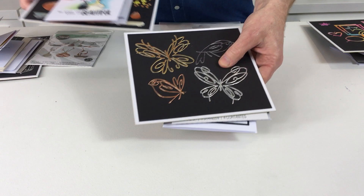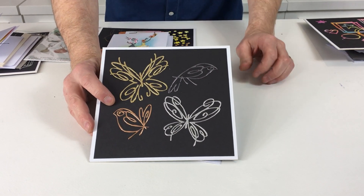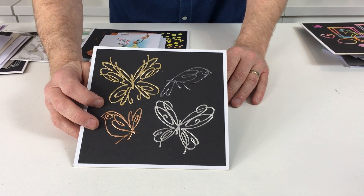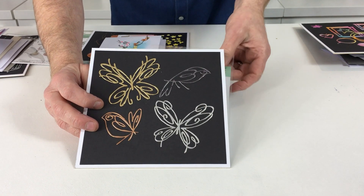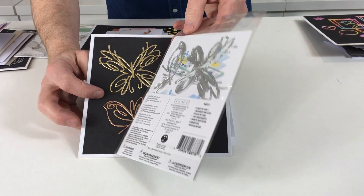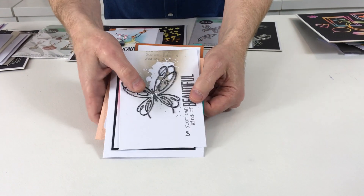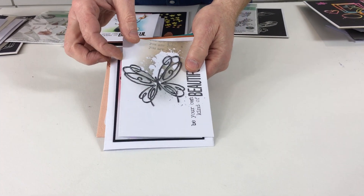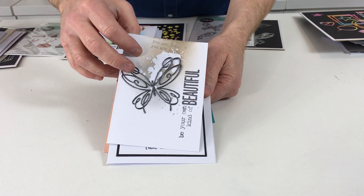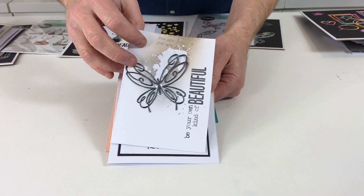When we say Eclectic, this is the reason why - because obviously stylistically these are quite different. This is Flights of Fantasy. You get two butterflies and two birds and this is how the set comes to you, so you can see the size there. Let's take a look at some of the samples. You'll notice all the stamps as well - they will be coming up shortly - but again I've used that embossing powder, multiple layers of embossing powder to pick it up.